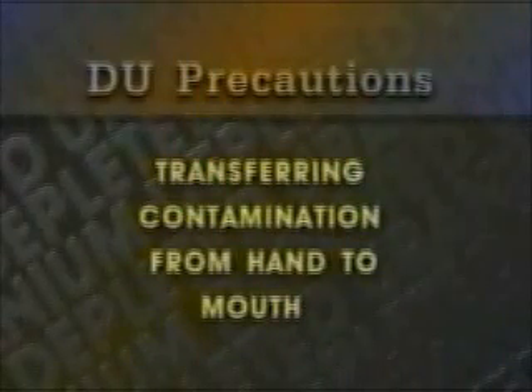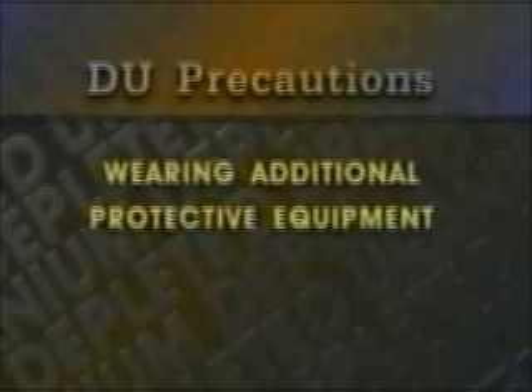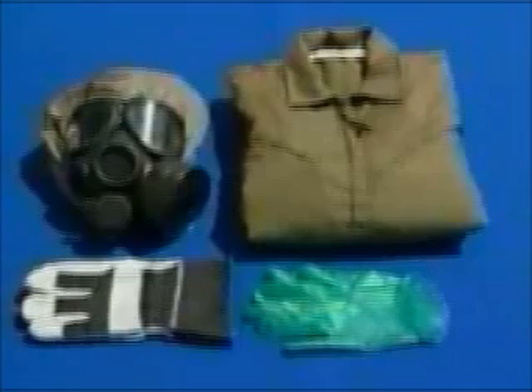These simple precautions will help protect you from inhaling or ingesting DU and other contaminants, transferring contamination from hand to mouth, or getting contaminants in cuts and abrasions. You may notice that some personnel wear additional protective equipment. This is because they spend a significant amount of their working day in destroyed or damaged vehicles that may contain DU contamination, as well as burned plastics, POL products, and tungsten contamination. These personnel include battle damage assessment and repair teams, and maintenance and recovery personnel. They are issued equipment such as respirators and coveralls for daily work inside destroyed or damaged vehicles.